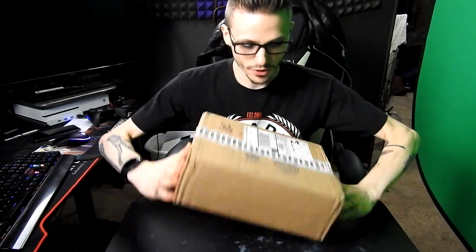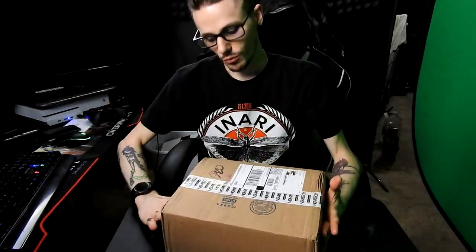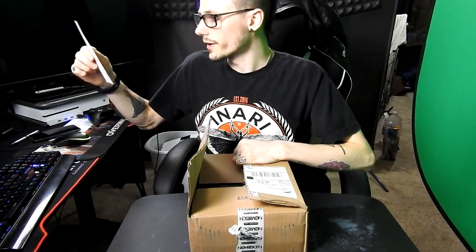Hey guys, what's going on? It's Chris and today we have an unboxing for you. As you can tell by the stylish tape right here, this is a Novritsch gun. The title is gonna say it all because this isn't a mystery unboxing — I don't have a knife — so we're just gonna go ahead and get right into it.